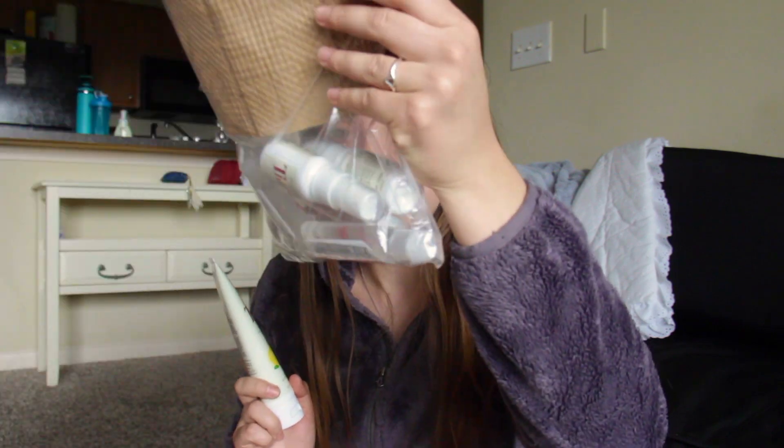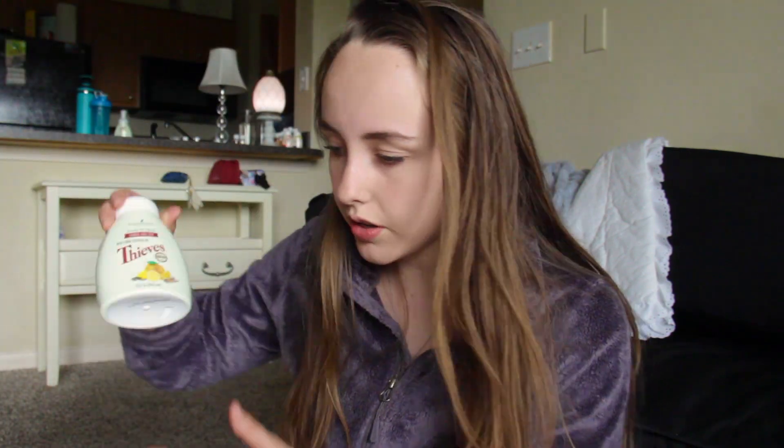The mouthwash and toothpaste came in the Thieves kit. The Thieves kit comes with two Thieves household cleaner, two Thieves spray, two Thieves hand sanitizer — and I got two more in my essential rewards order — plus two soaps. Here's one of the soaps, and here's the other one. I love this soap. They came out with a new one this month, and when I go to place my essential rewards order I'm going to grab some of the new hand soap.